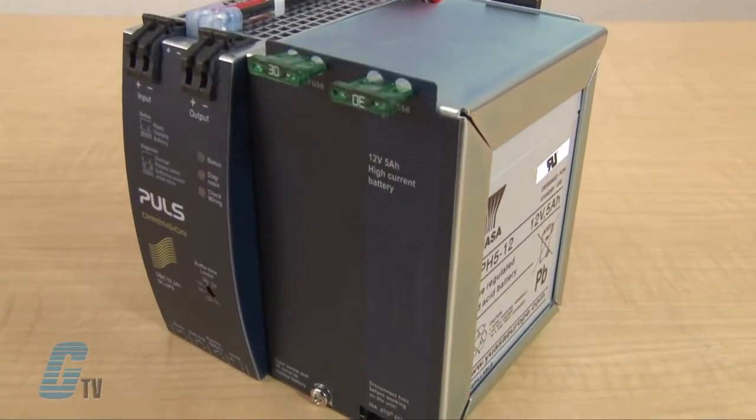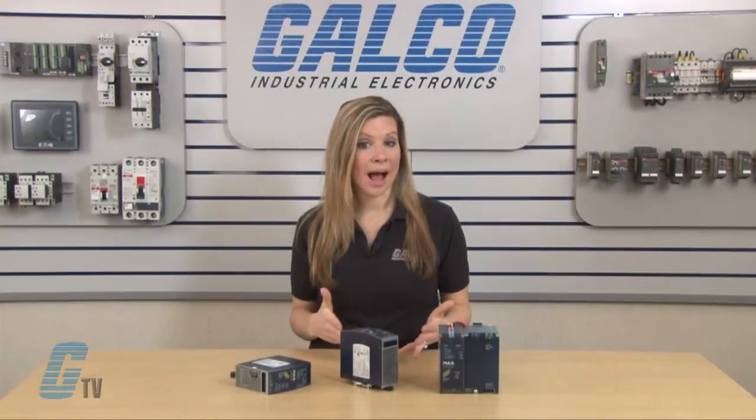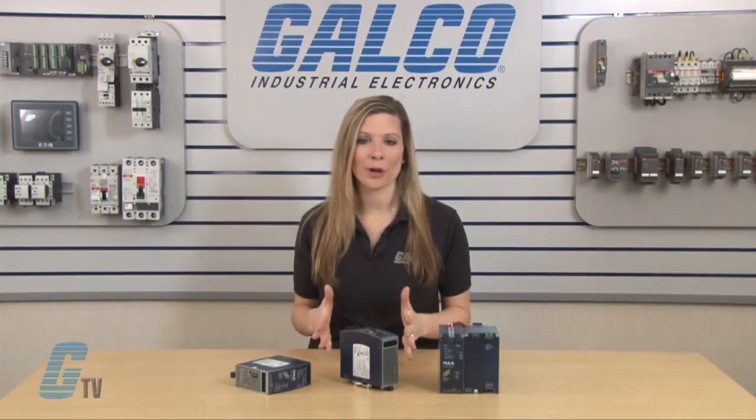Some models also have a built-in high current battery with an even longer battery service life for more reliable operation. These models can be combined with another UPS controller to ensure a longer buffer time.